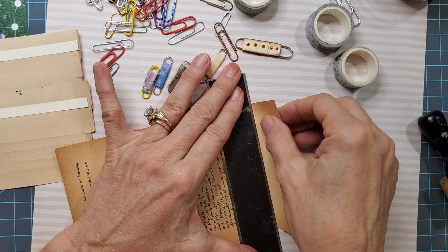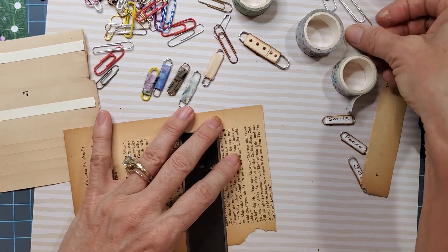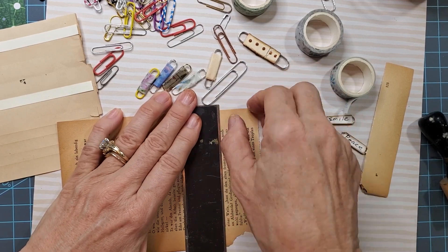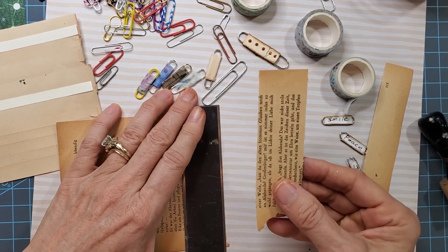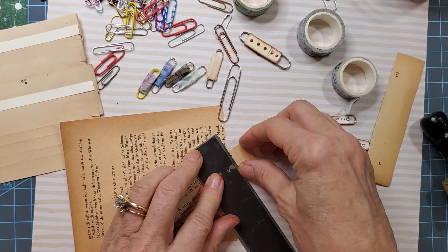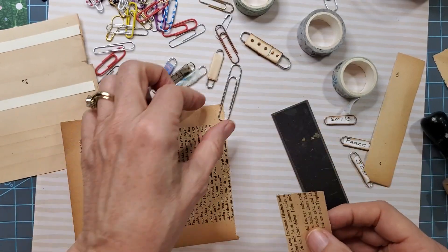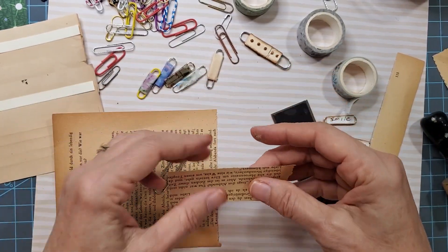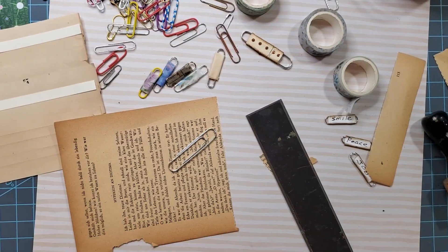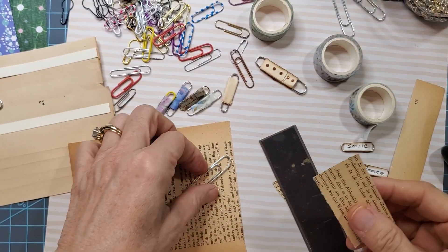Now this will not stretch. So if you want to do a bigger paper clip, make your tears a little bit wider. Maybe I'll tear about here — we'll do a big one and a little one with this, and one will have text on it and one will not. If you want the text to show on the outside, you want to end it at the text so make sure that one end ends with text on it — that's what's going to show. These don't need to be that long, really — maybe a quarter inch for this size paper clip.